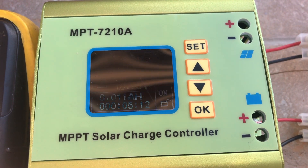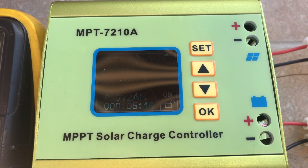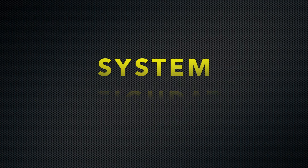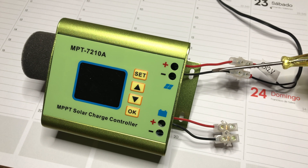The charging didn't start until the voltage almost reached 11 volts. This charger is intended for batteries from 12 volt to 72 volt. To set parameters you need more than 9 volts, which you connect to the solar panel input.